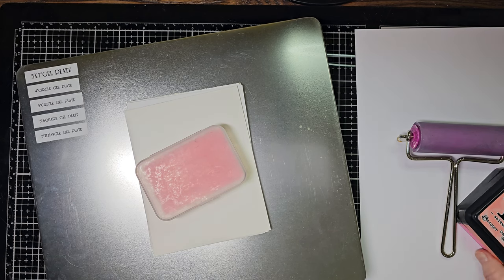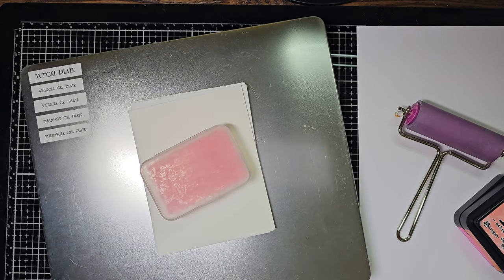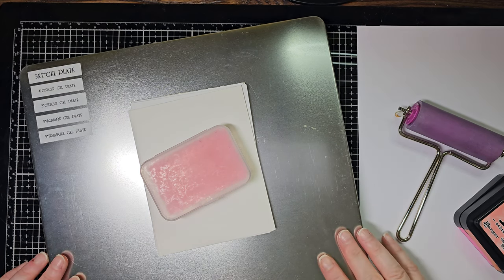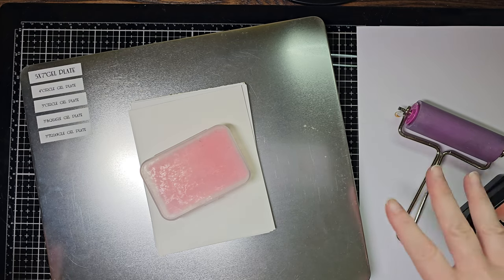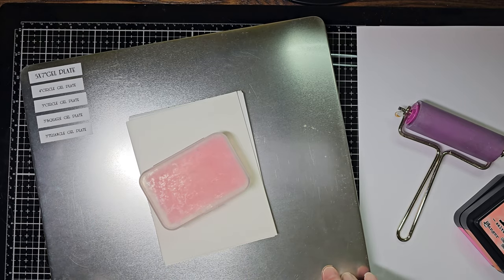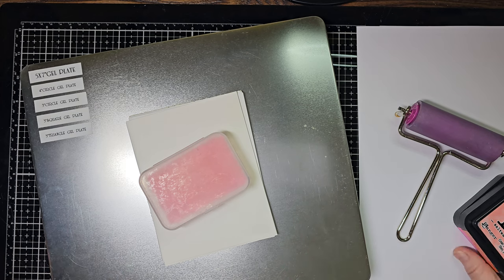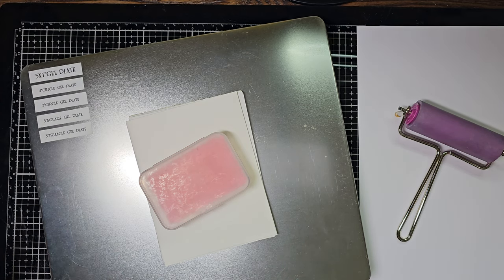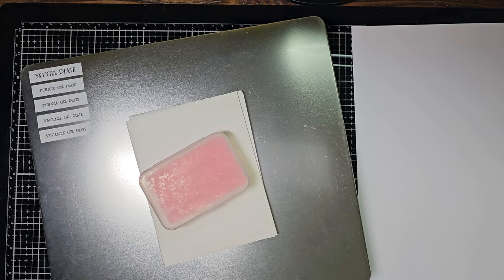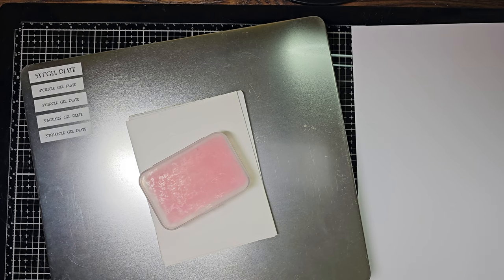Hi everyone, it's Tanya, and today I thought we would make some backgrounds using the gel plate. This is one of my favorite ways to make backgrounds now - it's just so easy. I love the smooshing and dipping technique like Tim Holtz does all the time - that's a great similar result and super easy to do. We'll work with some distress inks today, some distress oxides, and I even think we're going to have a play with some mica stains.